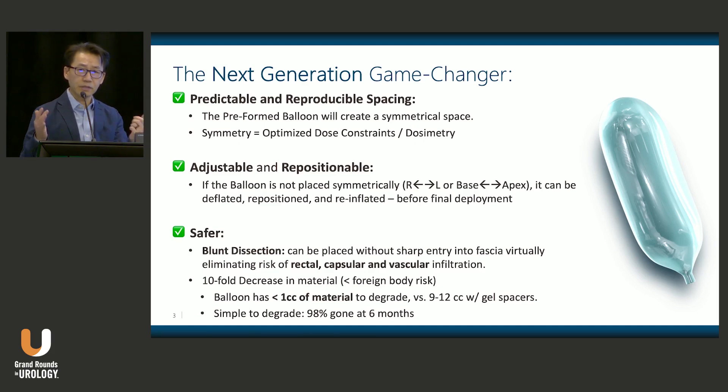Even though the balloon is larger, it's actually less material to degrade — less than one cc of actual material. The center of the balloon is filled with saline, compared to gel spacers where you're inserting approximately 10 cc of foreign material.